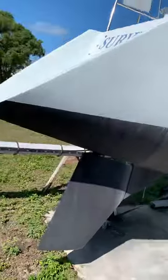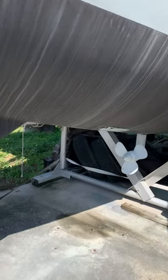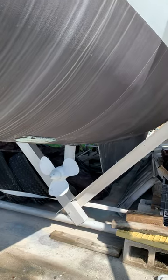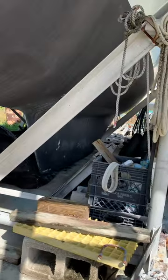Good afternoon, Captain Jim here. We're gonna do a walk around the Survivor and see who's all in. This is the MD 5C 120s sail drive, and you can see it's a fixed fin.